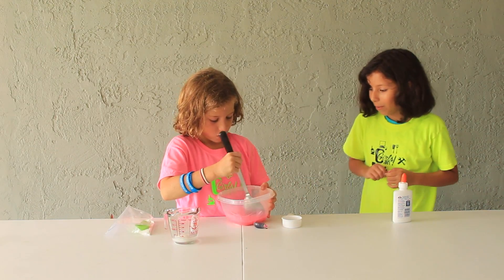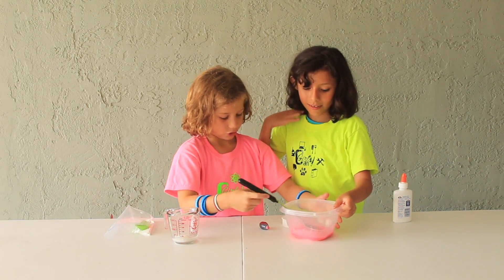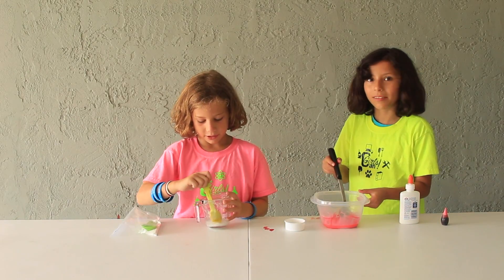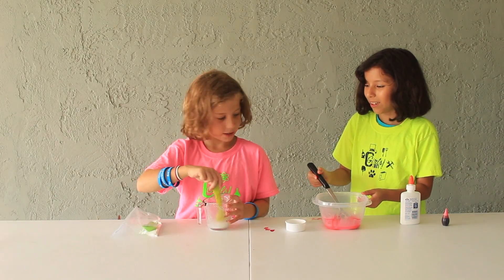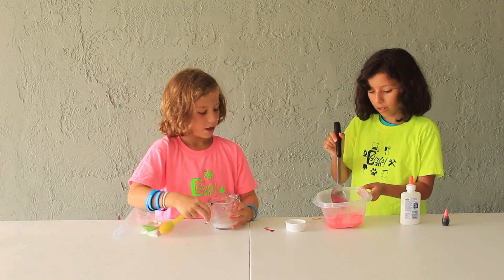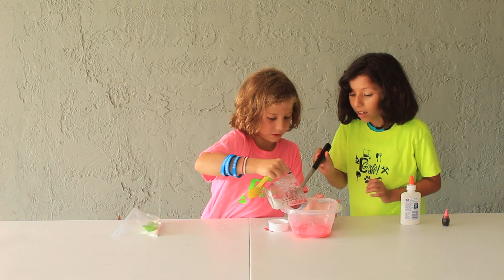Now we have to mix with our pinky weirdo contraption. I got a spoon so I could dissolve it a little more. I just scraped some down. So I'm just going to keep mixing for a little bit more. Now let's put in the Borax mixture.